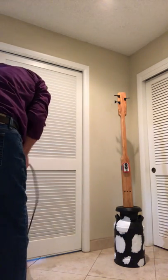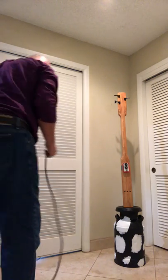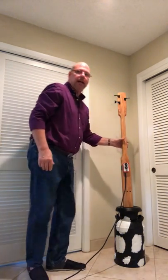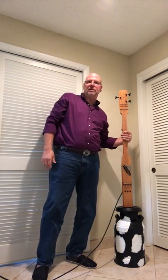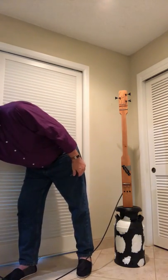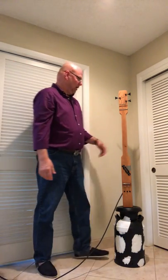Give it a little power. Now we can either play it as an upright bass, which I prefer, or we could take it out and play it as a conventional guitar. It's got a pretty good sound.